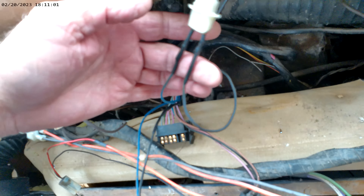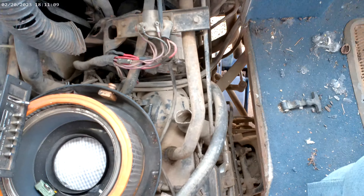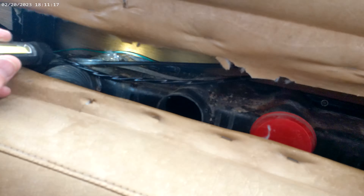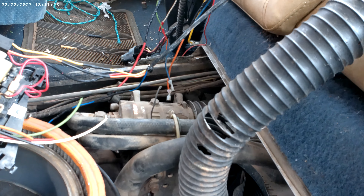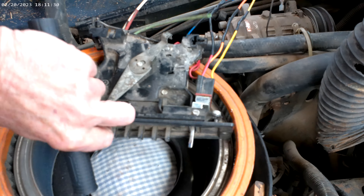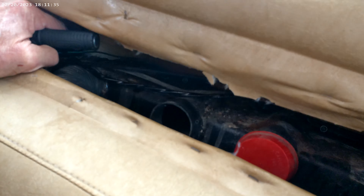Let's talk about these wires that the rat ate up. This is rat damage - people want to know what rat damage is; well, it's a real pain. So you got your throttle cable right there - wait, it's not your throttle cable, that is your control cable. This little switch right here controls your blend air door, hot to cold.